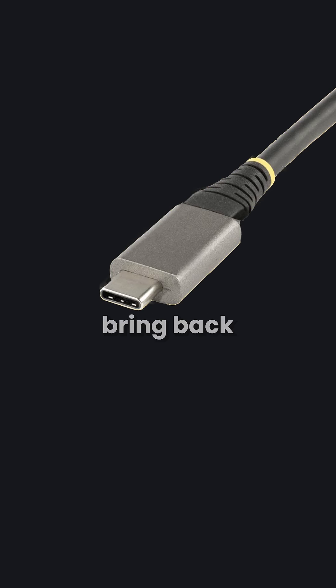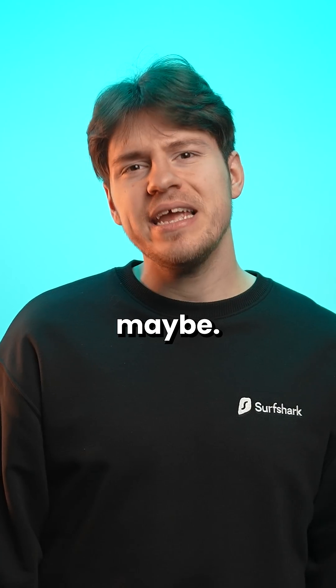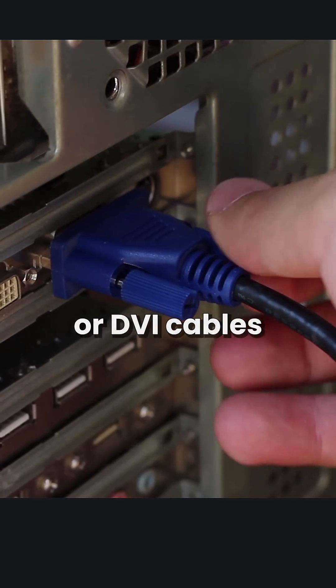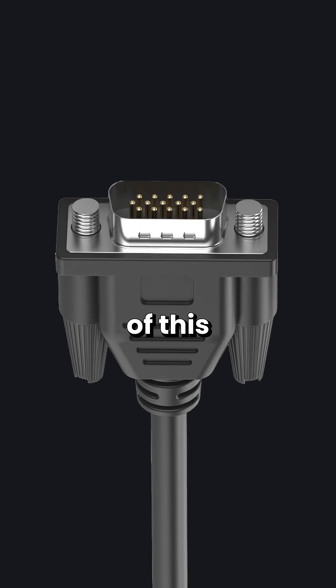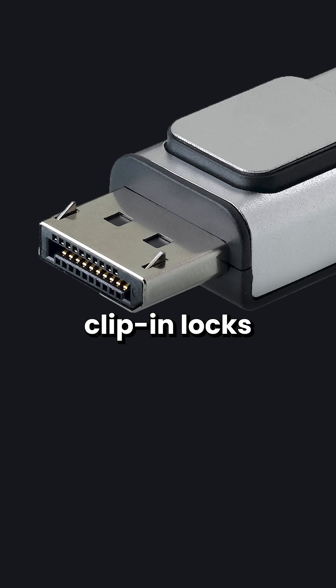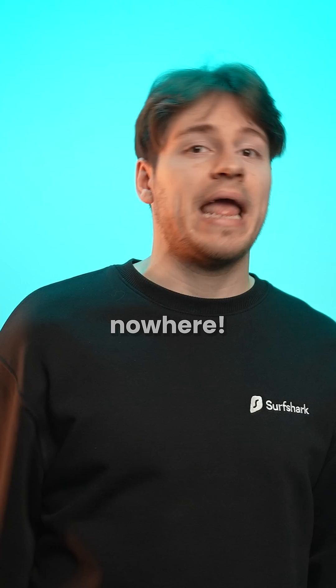So should USB-C bring back the screws for certain devices? Maybe. I for one do not miss the days of having to screw in my VGA or DVI cables into my monitor or GPU. Instead of this mechanism, a better way to handle it would be to have clip-in locks similar to DisplayPort. Once you plug that in, that ain't going anywhere.